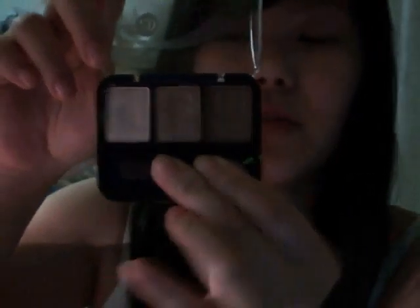And then I have a CoverGirl Trio. I don't know if you can see it — the blog has better pictures. It's kind of really dark right now. What color it looks like in Shimmering Sad.